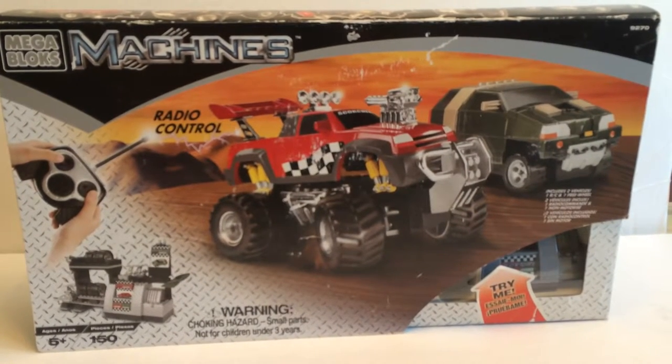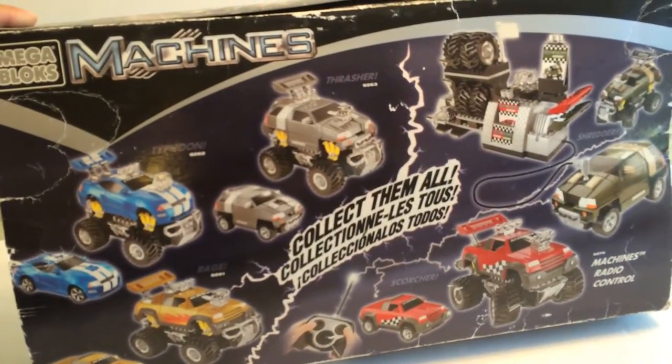Now let's check out the box. On the back it shows all these different sets.